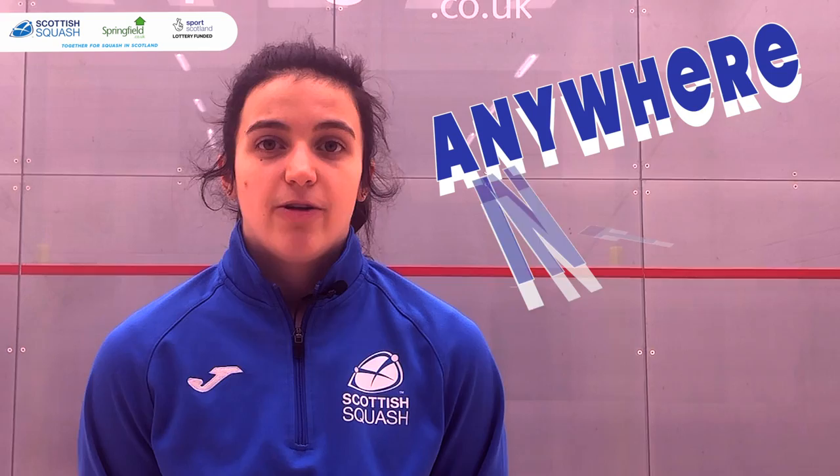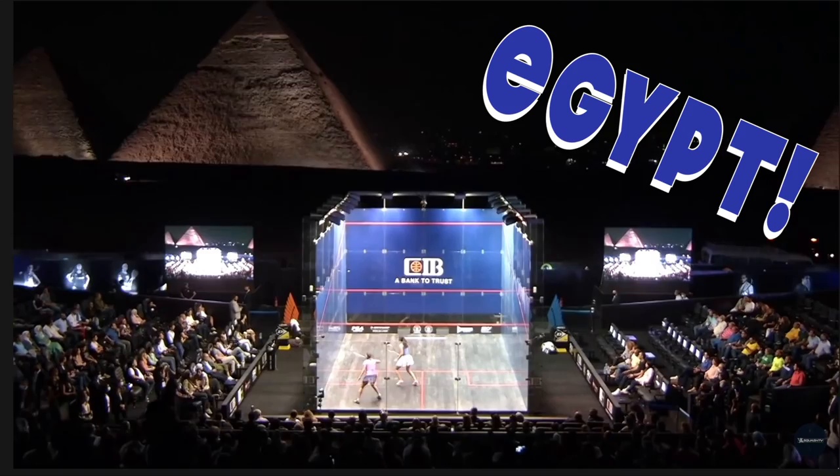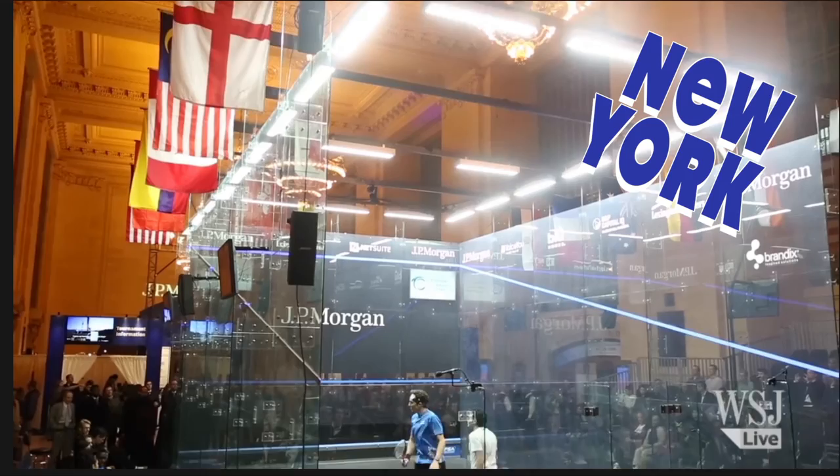Professional squash players play on all glass courts. These can be placed anywhere in the world. For example, tournaments are held in front of the pyramids and in Grand Central Station.